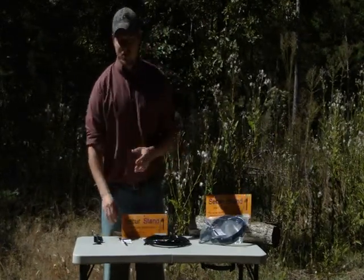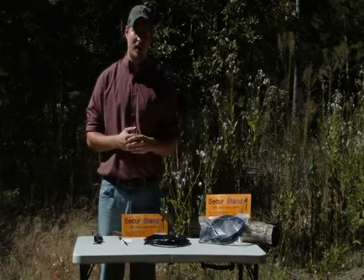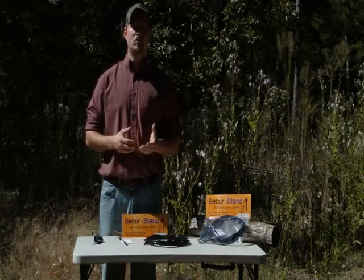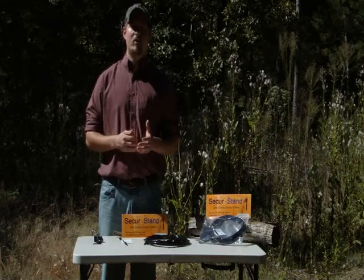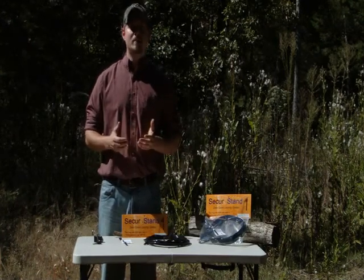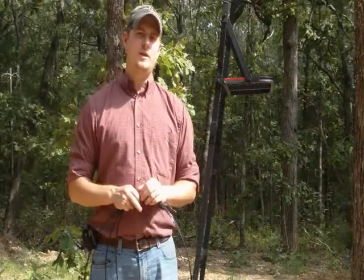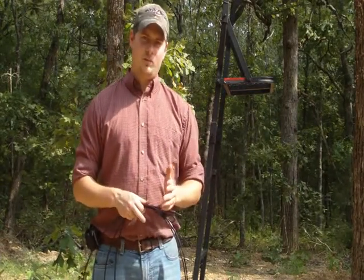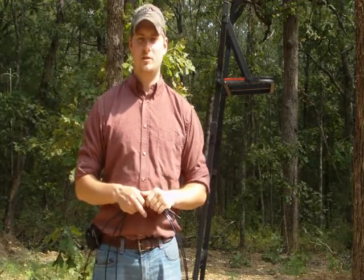Secure Stand also requires two locks, which are not included with the standard package. These locks will need to be greater than two inches wide when used on an open-style step section for your lock-on stands. It is recommended that you use the strongest and sturdiest locks available, as they can become the weak point in your stand security. When you observe the T-shape, you'll notice one cable is longer than the other. The longer cable is designed to hook the ladder to the platform.